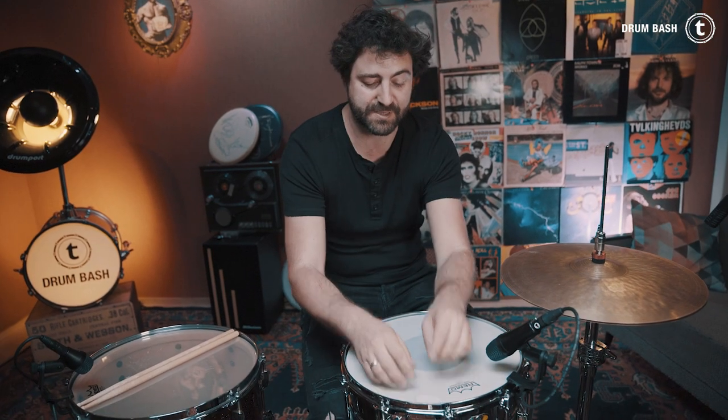I put a little bit of muffling on the snare drum again, but a little bit more outside of the head because then I have a little bit more overtones. So we've got a rocky snare, a funky snare, and now we need something really low and fat.